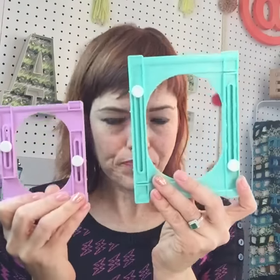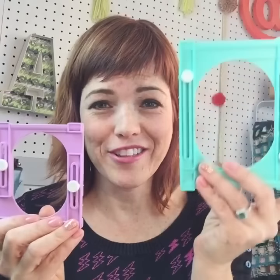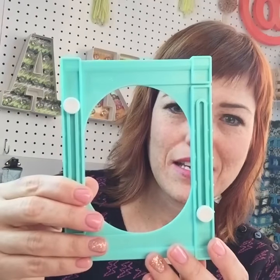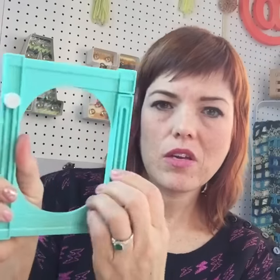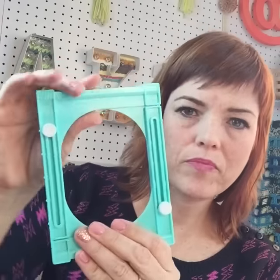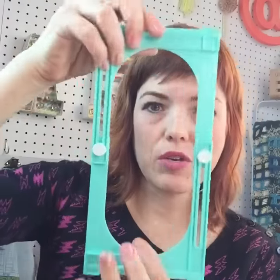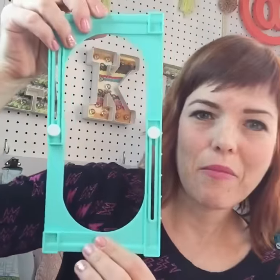They come in two sizes right now — I'm assuming it's smaller and larger. What's cool is that you can adjust the size by just unscrewing them. Even though this is the bigger one, you can go really big — check out that Mamma Jamma! I'm going to be all over that when I have some bigger supplies.